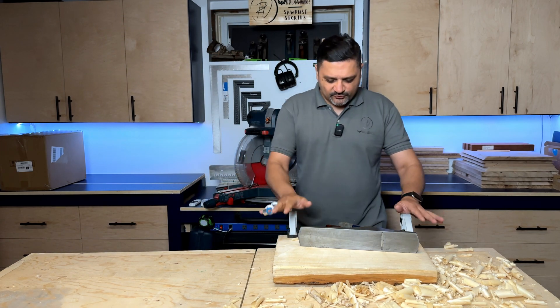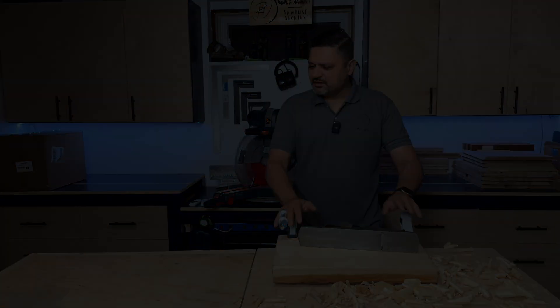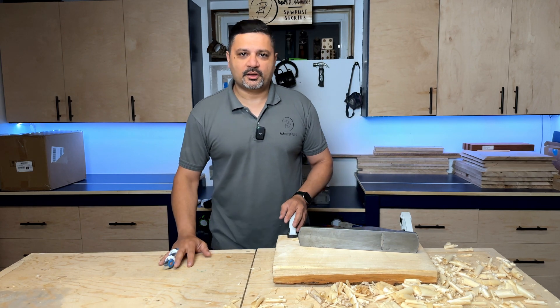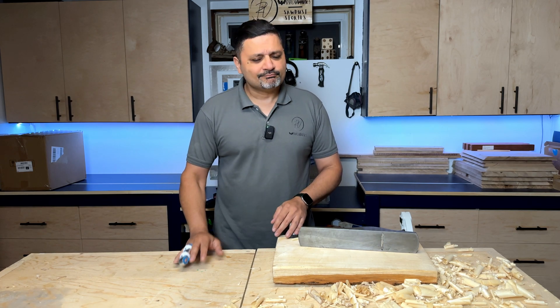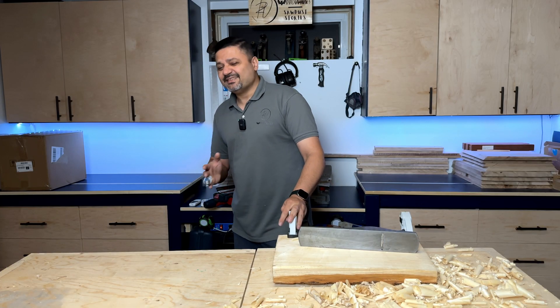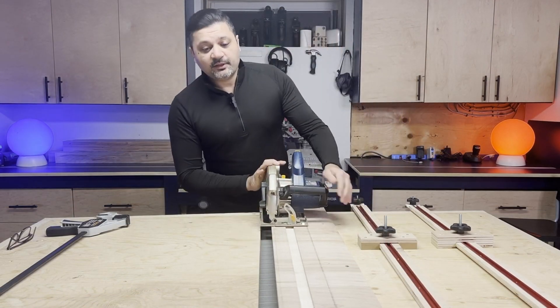The most frustrating thing for me during the hand planing process is holding down work materials. There are all kinds of vices available, but I'm not blessed with a huge woodworking shop, so I don't have space for a dedicated workbench. That's okay because I've figured out a modular workbench solution that really works for me. Adding a vice to this workbench isn't really an option because it removes the equilibrium required to create a small gap I can use for my track saw.